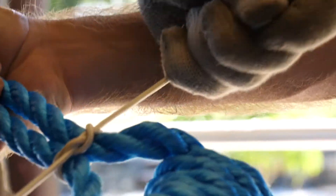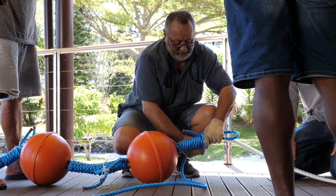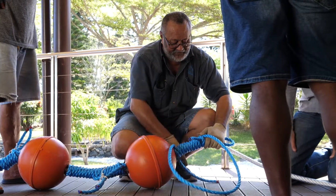Step 6: Attach the loose ends together with whipping twine. And finally, repeat the operation between each pair of buoys.